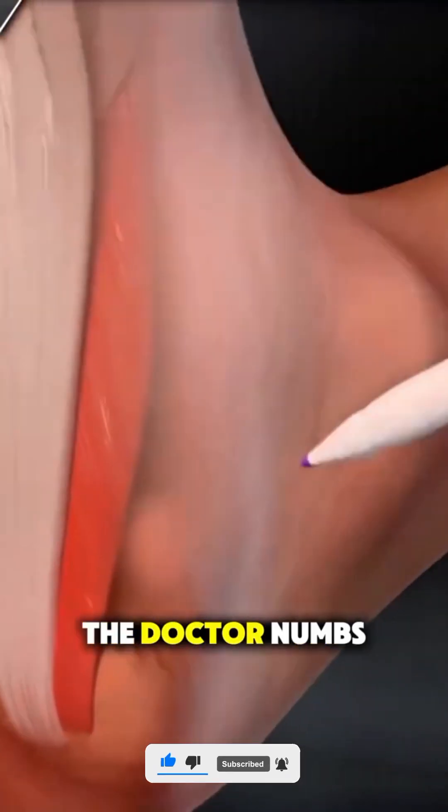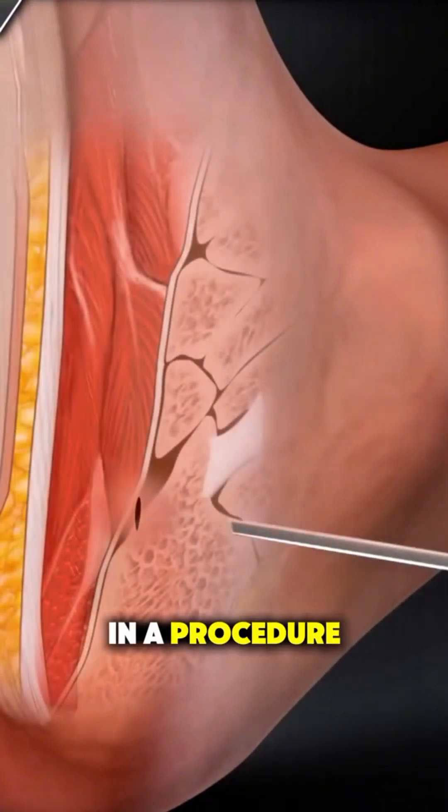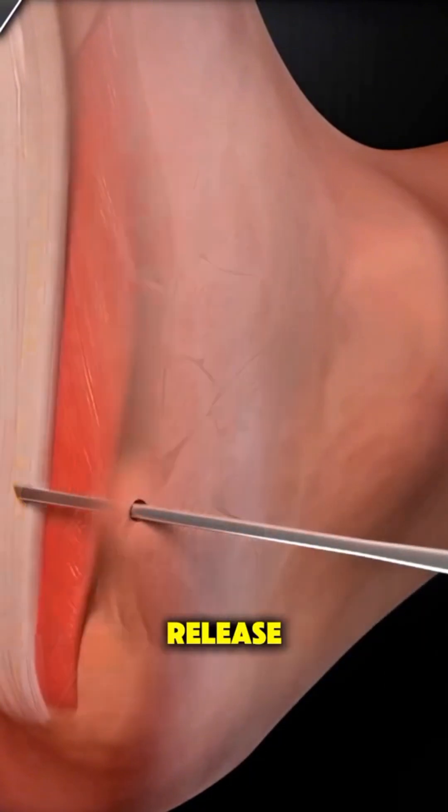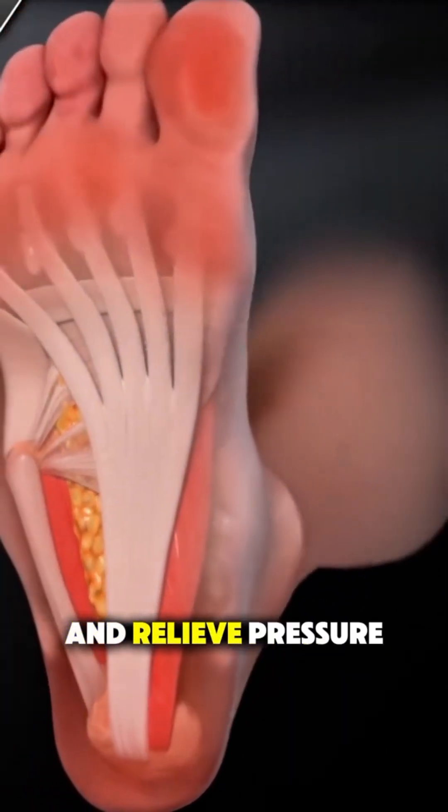During the surgery, the doctor numbs your foot and then makes a small incision near your heel. In a procedure called plantar fascia release, they carefully cut a portion of the fascia to reduce tightness and relieve pressure.